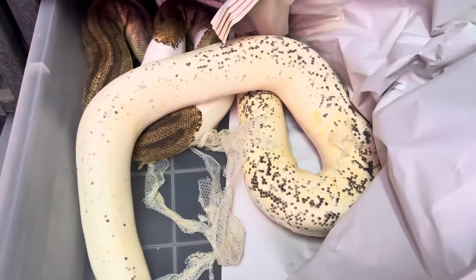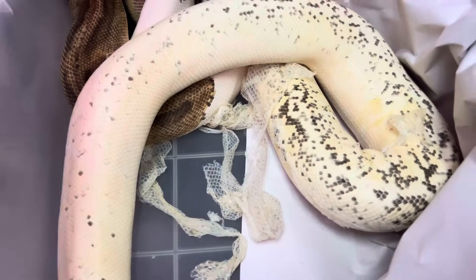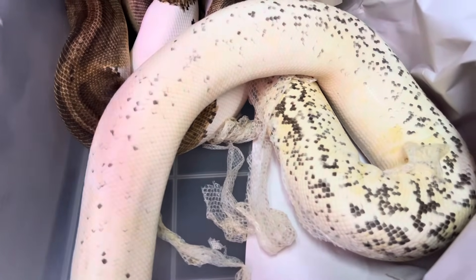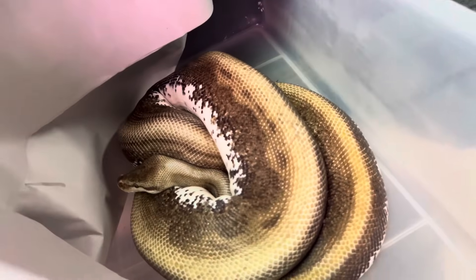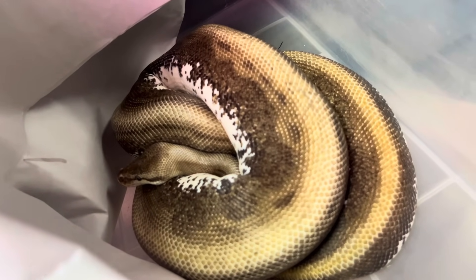I'm just making cool stuff. But right now there are so many crazy ball pythons that you could get your hands on. So look at that — that's a Genetic Stripe Spider. This is what I call Motley Bee — that's from a long, long time ago. That animal is just kick butt.